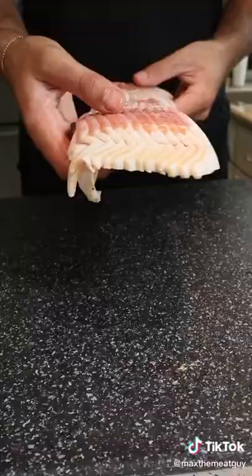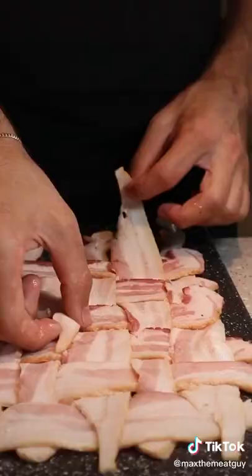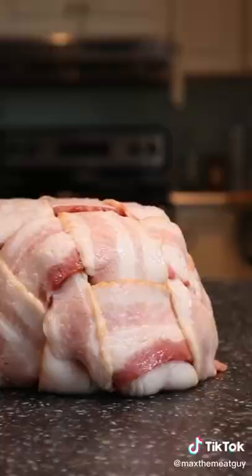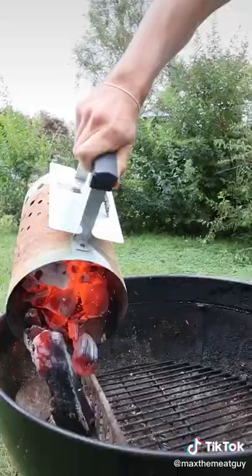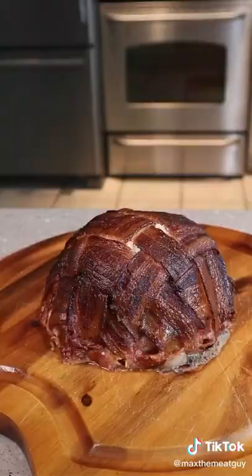Roll it up and assemble your bacon weave. Wrap up your present and let's take it to the grill. Applewood, low and slow.